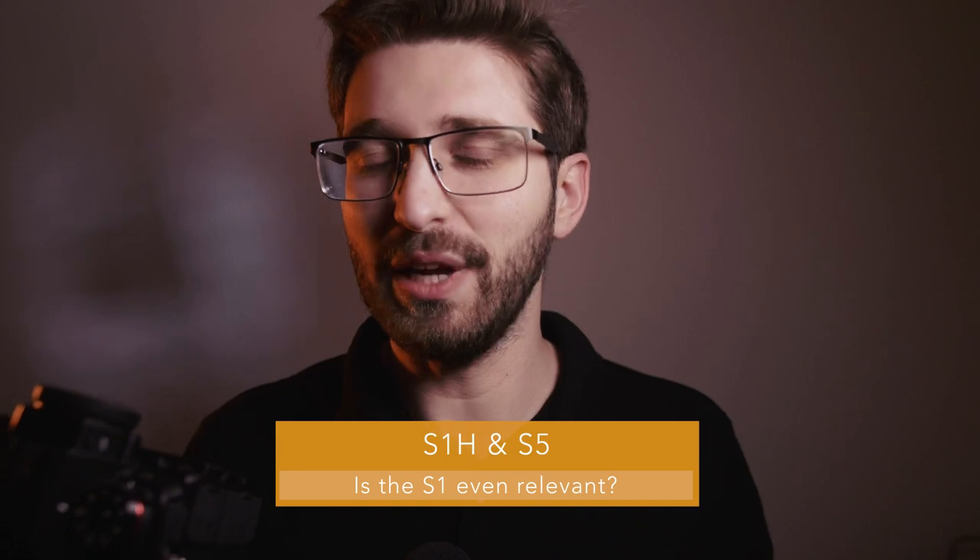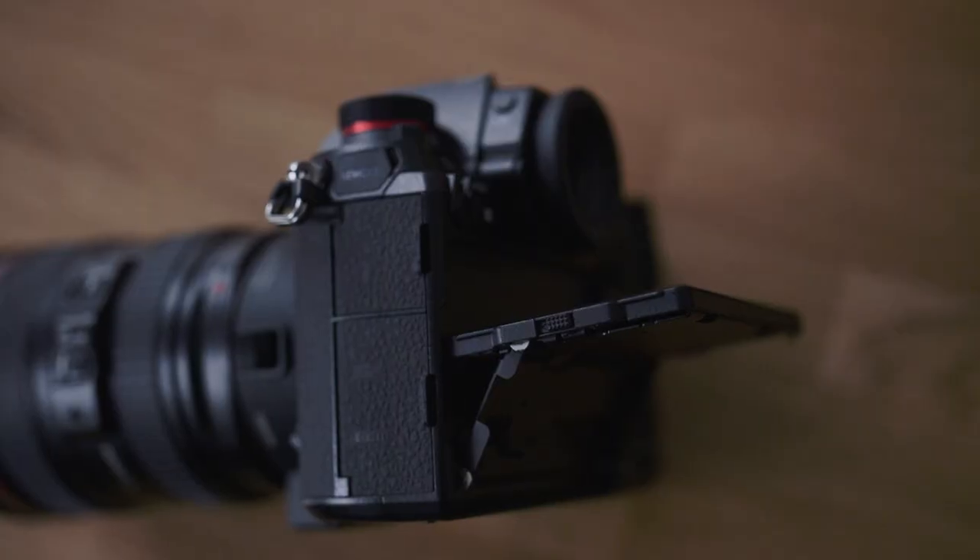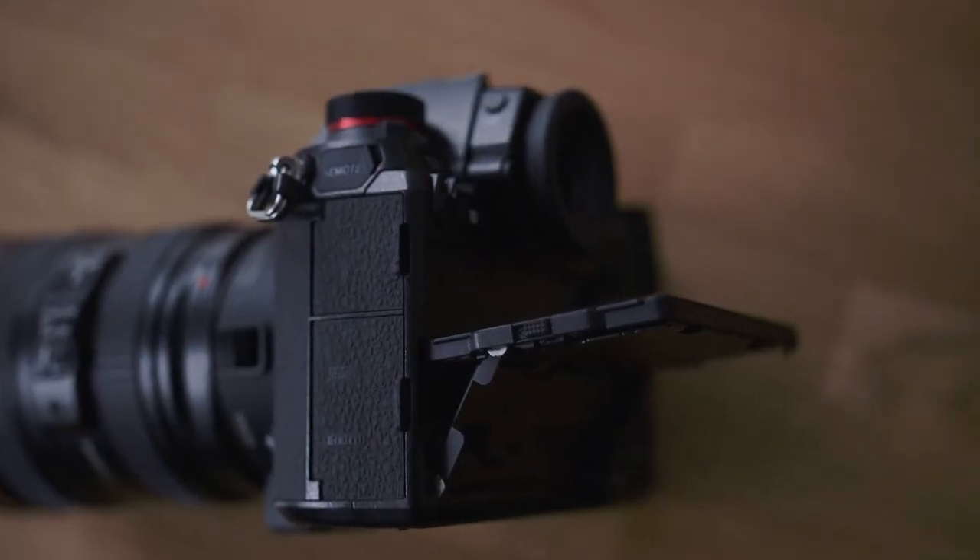We have to address the elephant in the room: is this camera even relevant after the Panasonic S1H and S5? I think it is. Compared to the S1H, the differences are essentially the flip-out screen, 6K internal recording, all-intra modes, and ProRes RAW capabilities. Other than that, the image quality is completely the same.